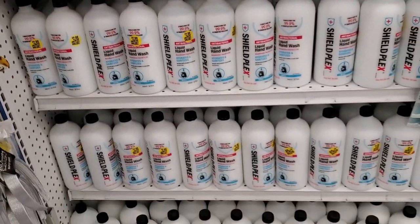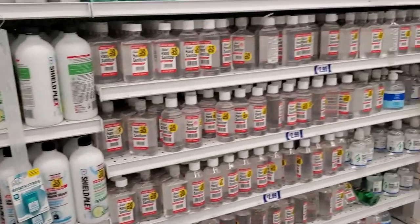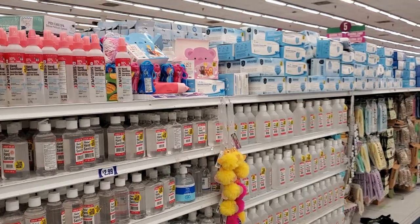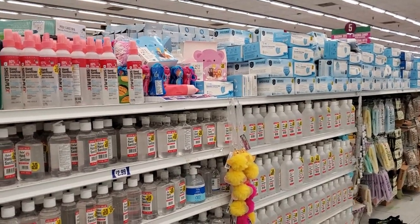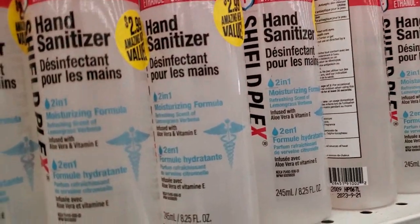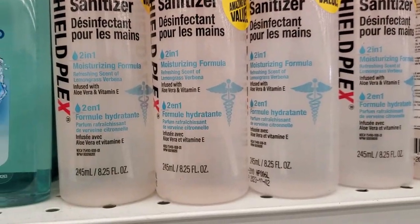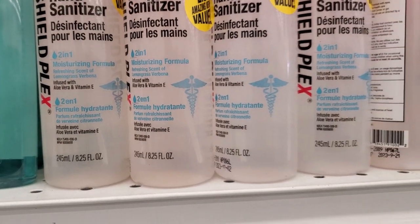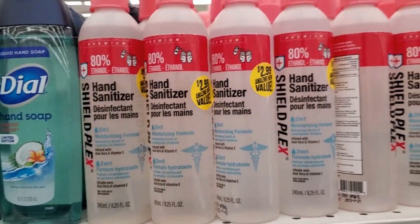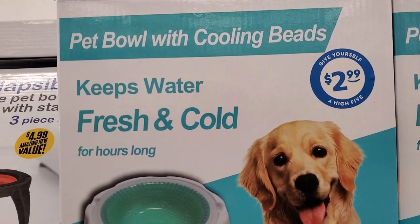They have antibacterial soap — 32 ounces for $2.99. They've had these for a long time. They also have plenty of hand sanitizers and masks. There's a hand sanitizer with 80% alcohol — 25 sprays for $2.99.